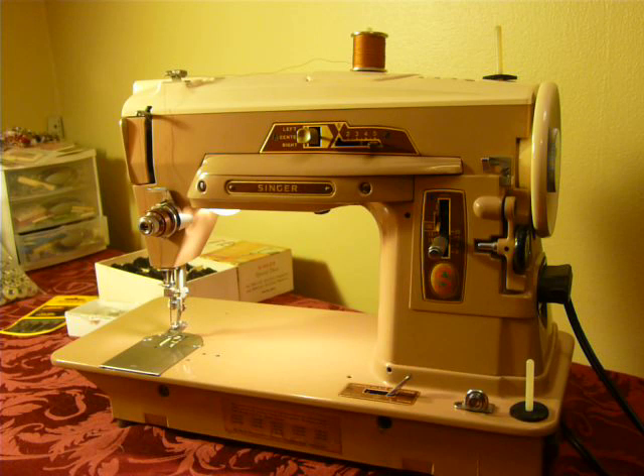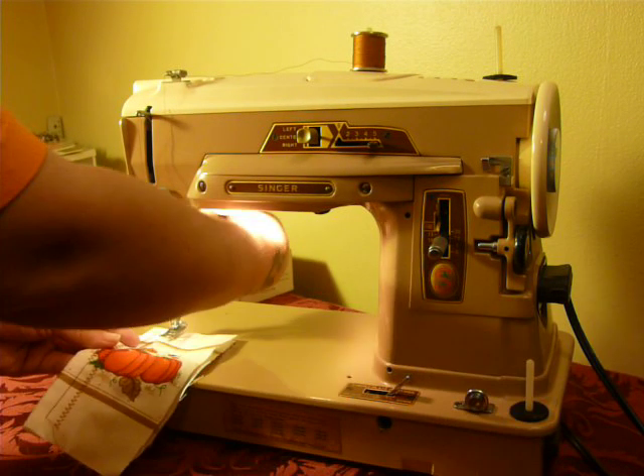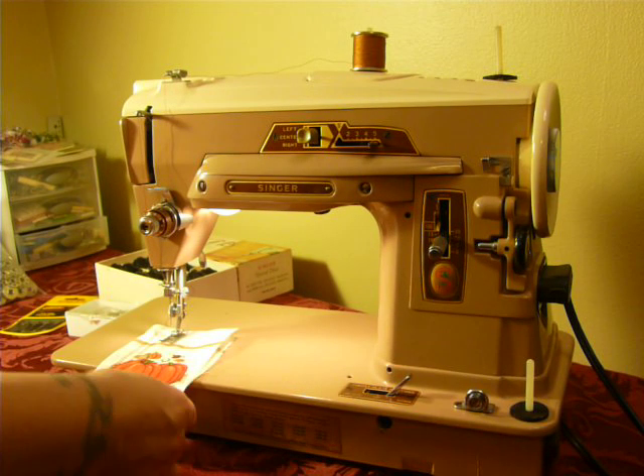All metal, gear driven, there's no belts. It's a very, very nice machine, serviced and ready to go, the same as all of our machines always are.